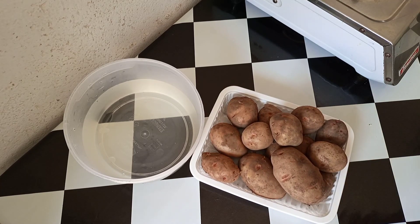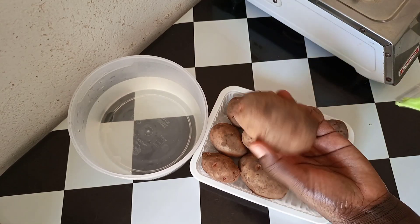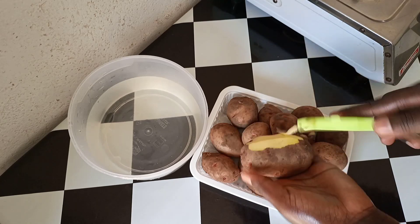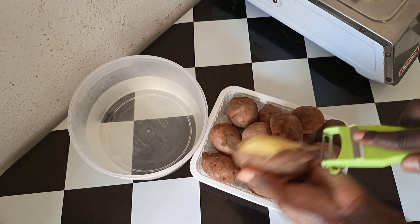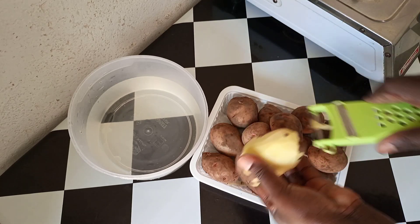Hello guys and welcome back to my channel. Today we are going to make kachori. Kachori is basically potatoes — 'viazi kachori' — that's how they call it in Tanzania. First and foremost I'm going to peel our potatoes as I'm doing.